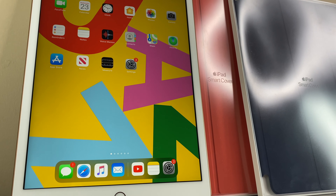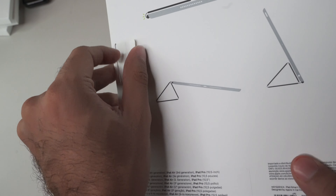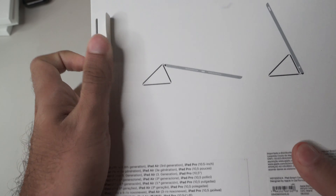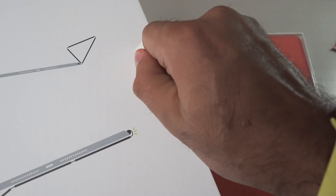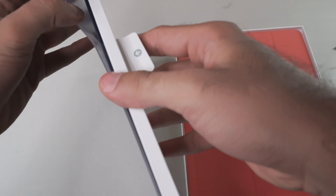We have iPad smart cover branding and on the back there's a demonstration of the different viewing orientations as well as all the different iPads this smart cover is compatible with. There's a small pull tab on the back to assist in opening up the packaging, and you simply remove the smart cover out of the box.